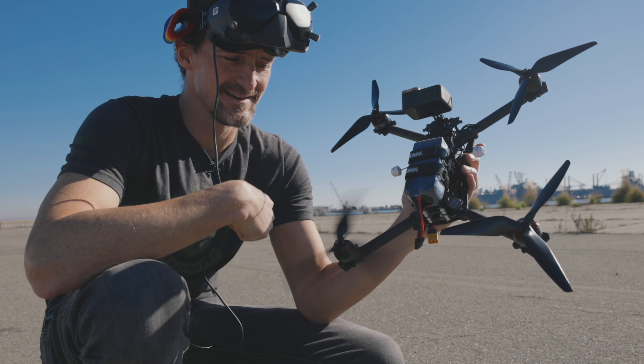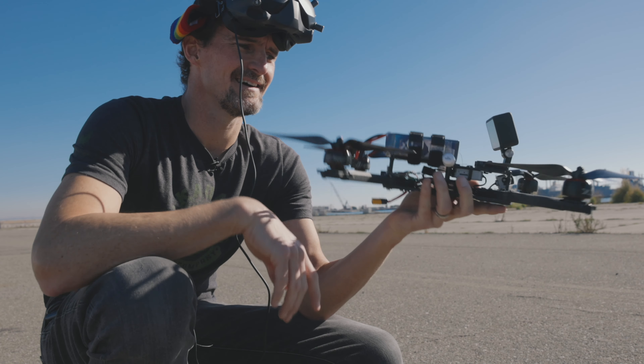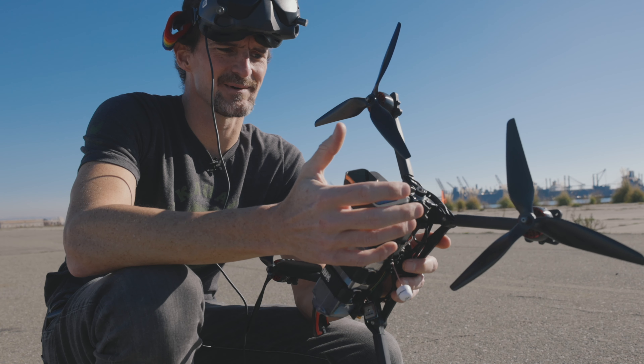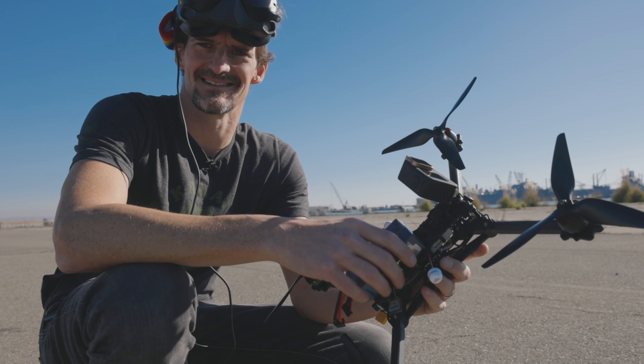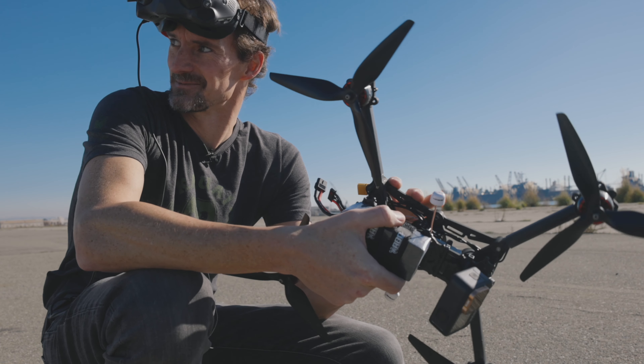I'm running 9-inch blades on 6S power, 6S from a single pack. So it's light and tenacious. I wanted a real aggressive cruiser — something that can stay up in the air for good long takes, but also be fast.